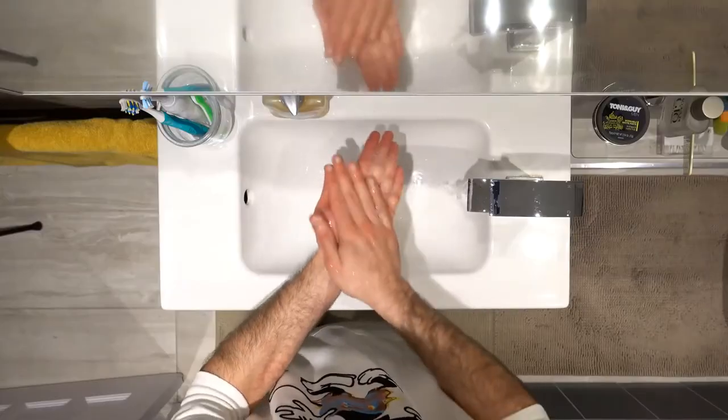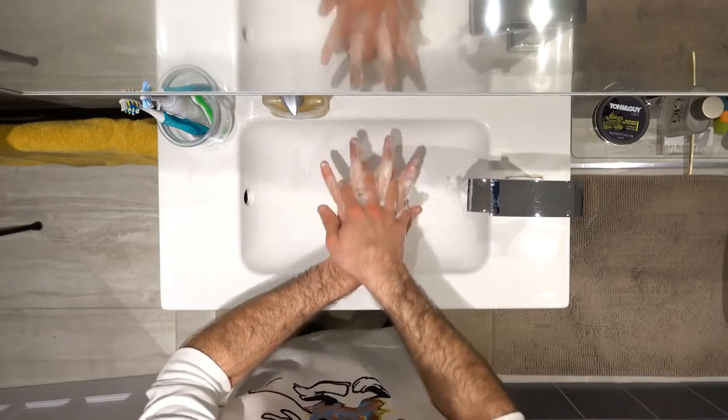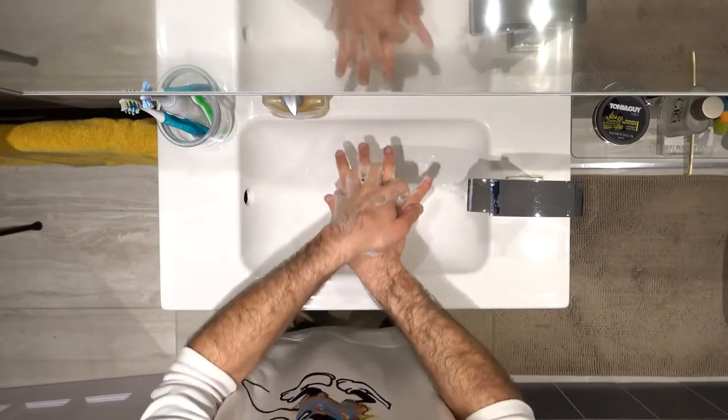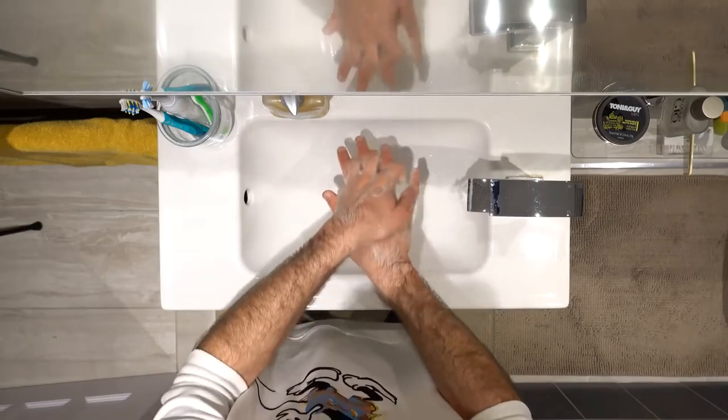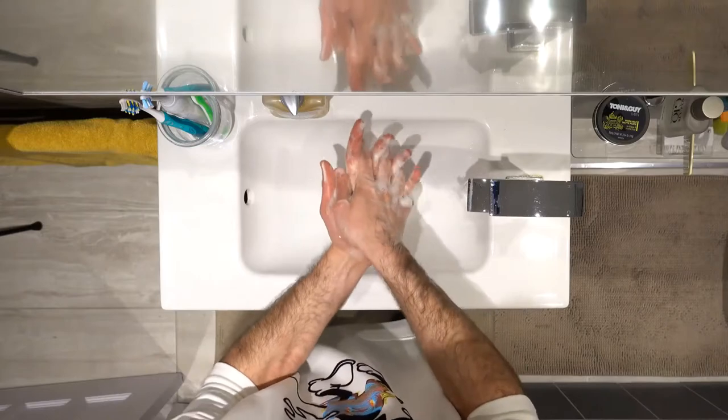You want to rub your palms together back and forth in order to generate enough foam. After that, you want to flip your hands over and wash the back of your hands with your fingers interlocked. Switch and do the same on the other side, then bring your palms together again with your fingers interlocked and wash like this.